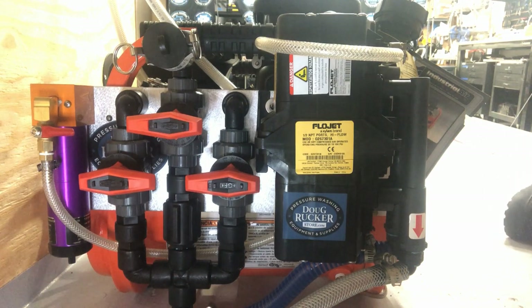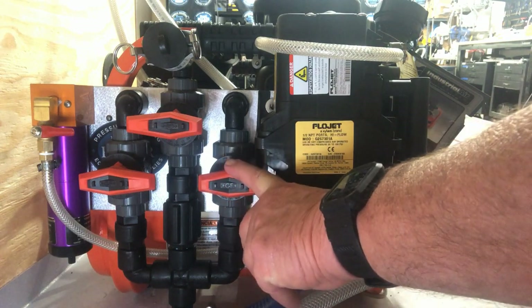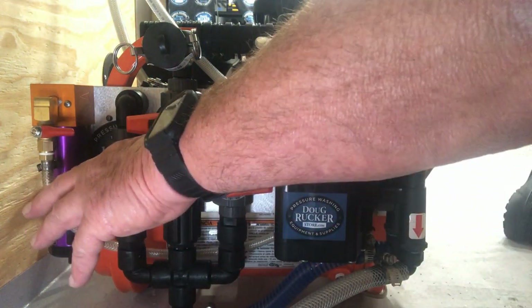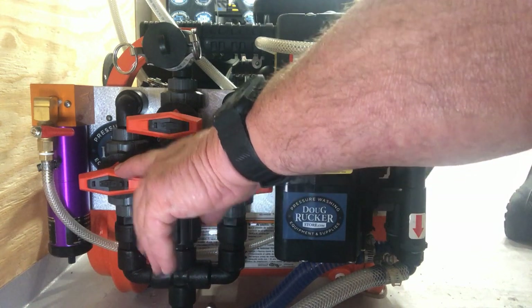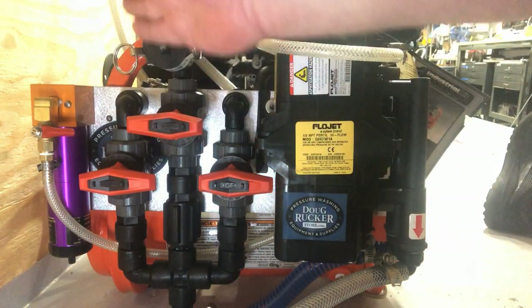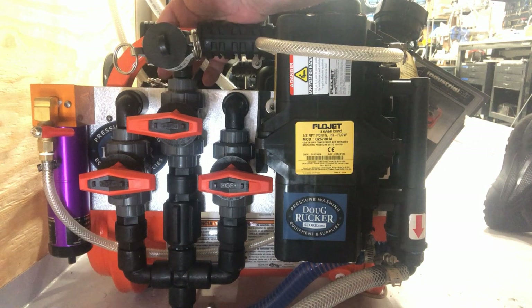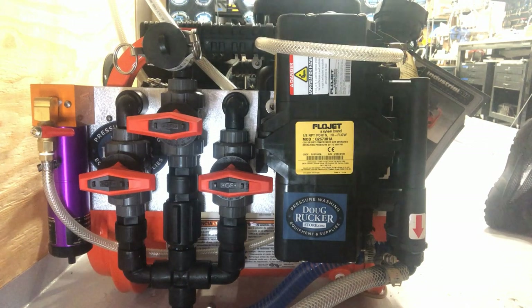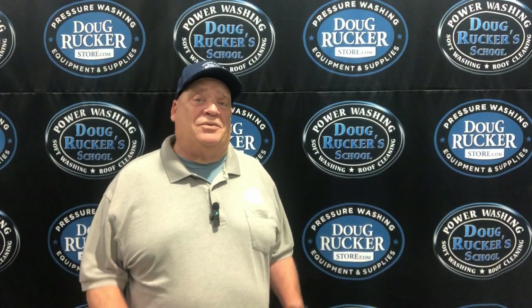If this one starts spitting and continues to spit and won't even out and spray solid, then you know you've got an air leak somewhere in your bleach line. Another way you can do it — so you're not spraying full-strength bleach — is after you've confirmed the water valve isn't leaking, you could turn both valves on and you're only spraying a 50/50 mix instead of 100% bleach. If it continues to spit, then you know that's where your issue is. So then you start diagnosing from this valve back, and I normally start up here because 90% of the time the leak is going to be somewhere in your hose all the way to the tank.